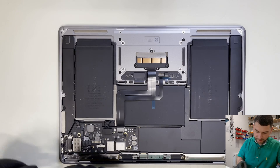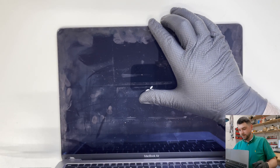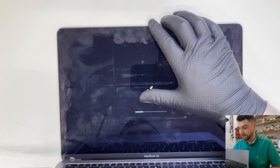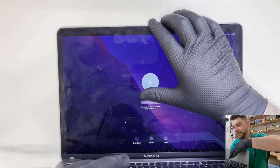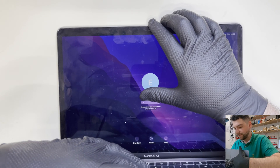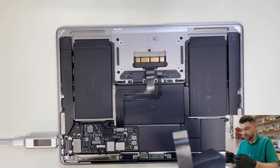Everything is connected, so let's connect the battery and plug in the charger. Let's open the lid and test whether the new flex cable solves the problem. Hey — you can see the cursor is moving, so the trackpad is working again! And now typing — it is typing. It was the flex cable, likely because of that bend.